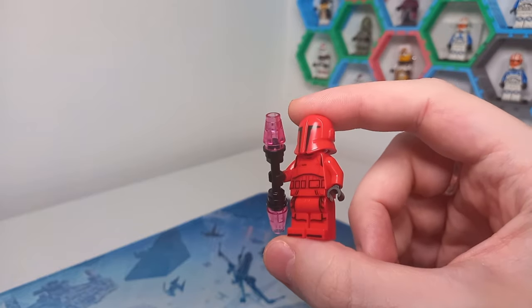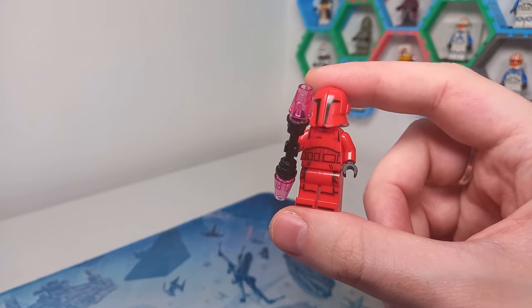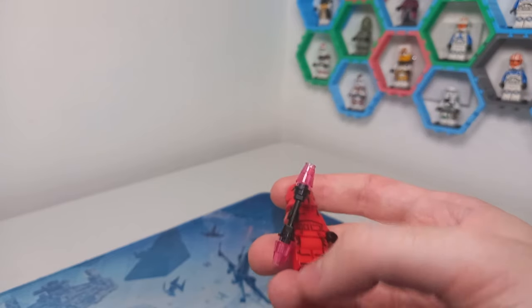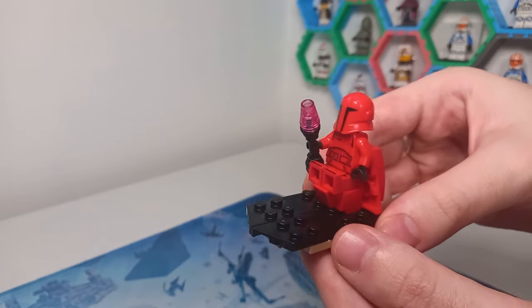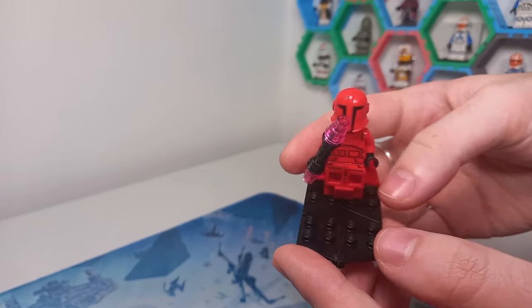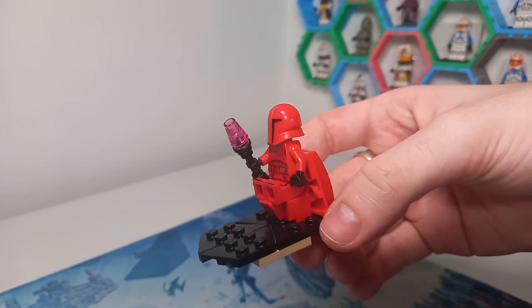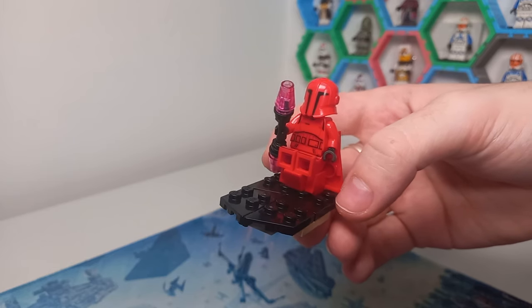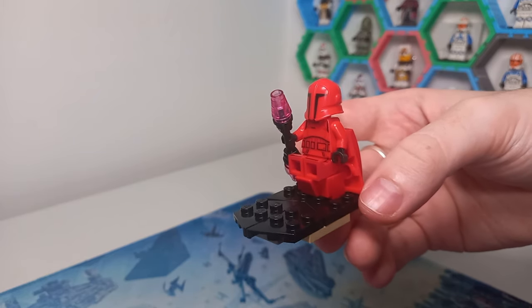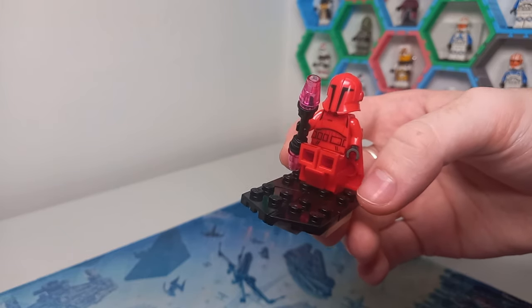One of my big complaints for the advent calendar was a lack of sequel representation. The Praetorian Guard minifigure was included to represent the praetorians that protect Snoke, so what I've done is built a little Snoke throne room scene. I think it looks really cute — nothing too special, just a bunch of plates and SNOT bricks to get the angle for the backboard of the chair. It has fed my desire for sequel sets, at least for the next year. Hopefully next year we can see some more sequel sets for the anniversary of The Force Awakens, but I don't think LEGO are really going to do anything this soon.